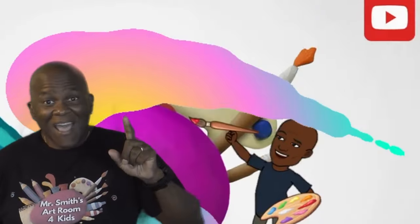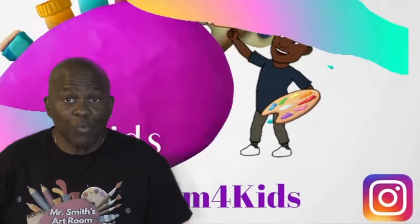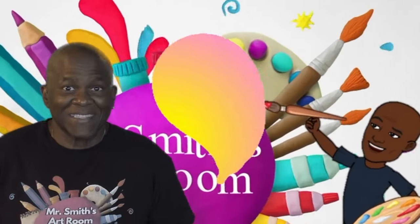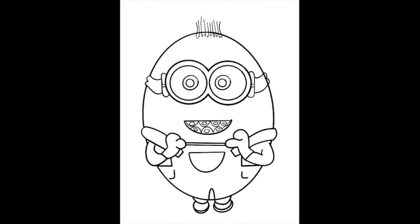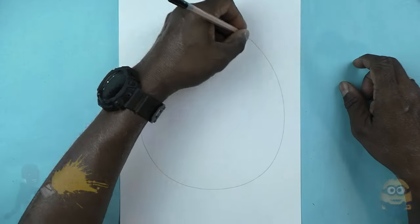Hey boys and girls, I'm going to show you just how easy it is for you to draw one of the minions from the new movie The Rise of Gru. All you have to do is just watch. I will leave a link in the description where your parents can download this picture — a coloring page of the minion.